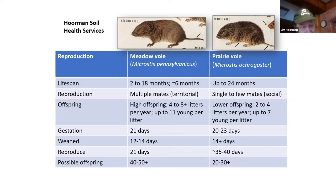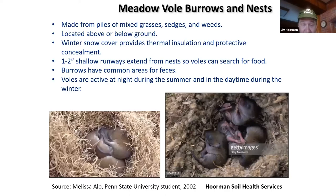Meadow voles have their young either in burrows or on top of the ground, making nests out of grasses, sedges, and weeds. Winter snow provides cover. Usually they have one- to two-inch shallow runways extending from the nest to search for food, and those areas will almost be barren. They have a common area where they deposit feces — it will often appear green because of all the nutrients there, and they use it to hide from predators. Voles are mainly active at night in summer and in the daytime during winter.